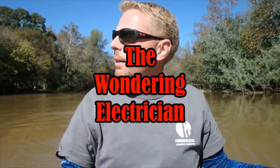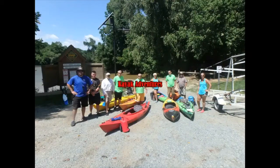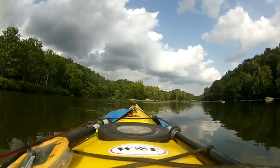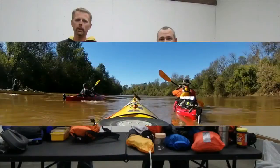This is Kevin with the One Electrician. And I'm Shane with Monkeyin' Around. Together, we're the Wandering Monkeys.